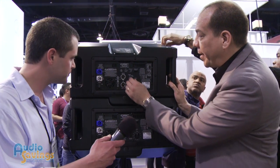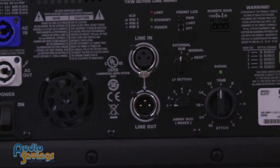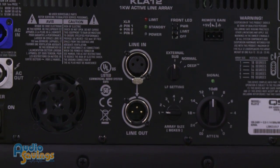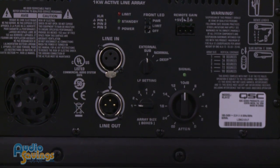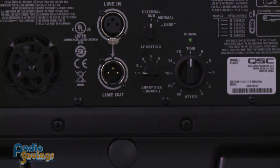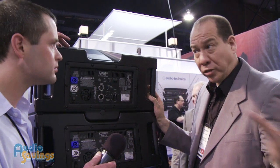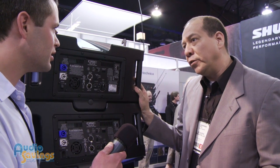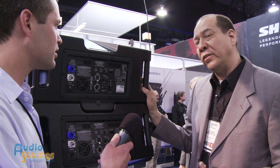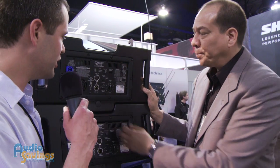This is the crossover setting. If you're using an external sub like the KLA 181 — which includes fly hardware to match — you simply select external sub mode and it cuts some of the low-end load on the tops; it cuts at 100 Hz. In normal mode it's a full-range box. In DEEP mode — which stands for Digitally Enhanced Excursion Protection — we manage the LF transducer to get more bottom end out of it.